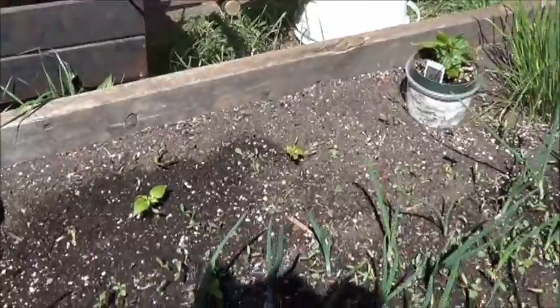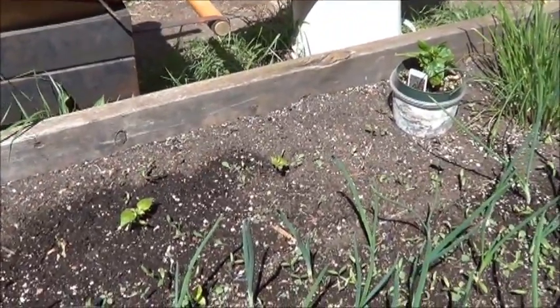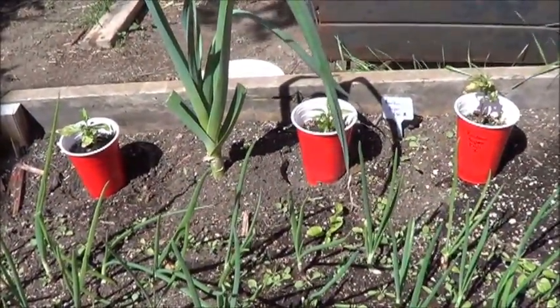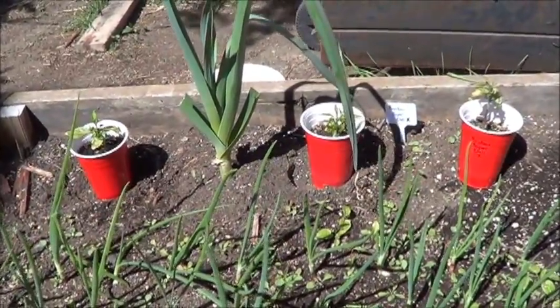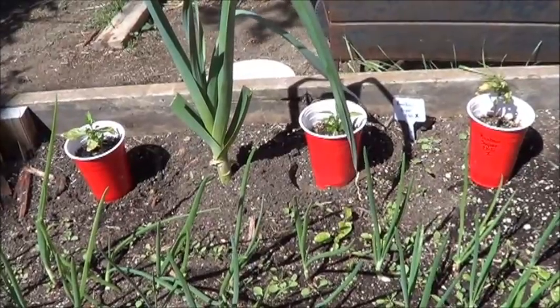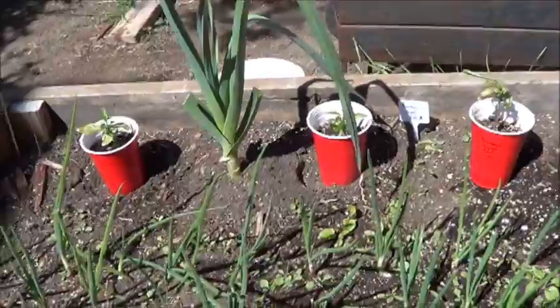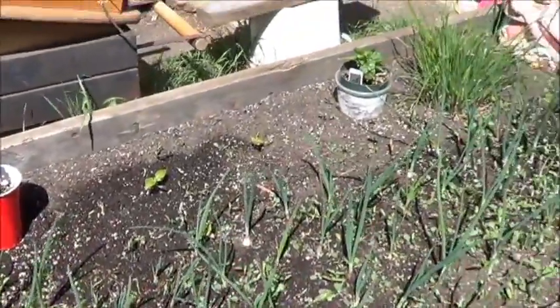Over here I've got some mini sweet bell peppers — that should be nice. And then over here I'm going to put some of those rainbow super chili crosses. They're kind of the next generation of the freak peppers. I found one that pretty much resembled a super chili, but started off purple like the rainbow chilies, aka those freak peppers. It'll be nice, I think, if those all grow up proper.